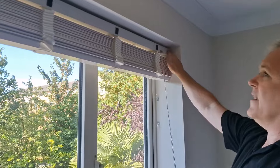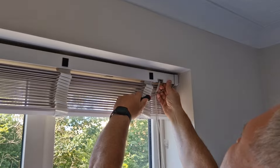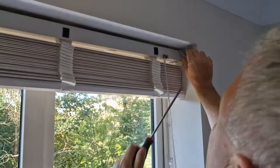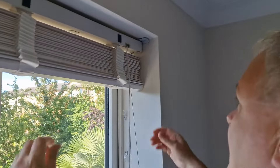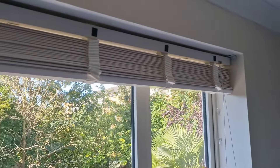Then if you look at these end brackets here, you've got one at each end. You just want to pop the bracket off with a flat-headed screwdriver like that. Lift that up in the air, then you can just take the blind out and take it out at the other end. It's as simple as that.